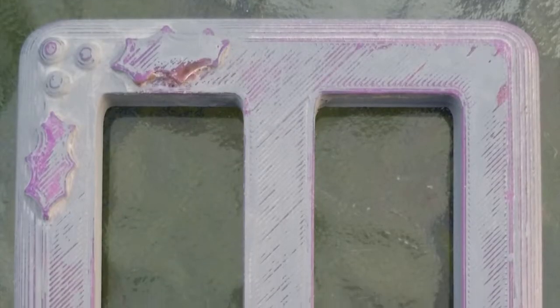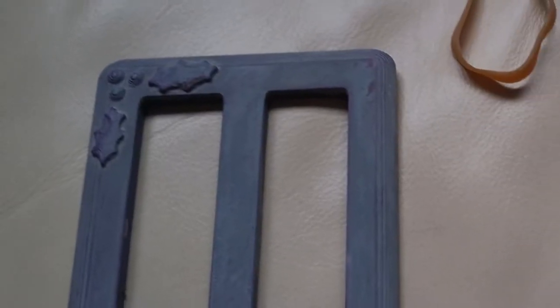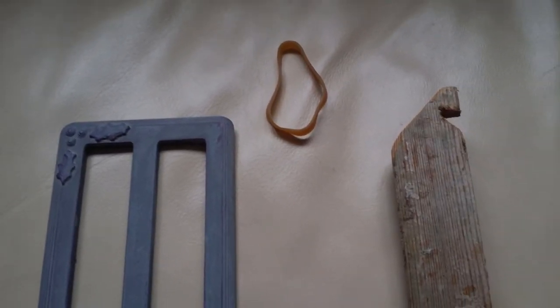So that's the sort of effect we're getting so far. I've sanded it down and you can see we are getting back down to the plastic. It's time to do some spray painting, I think — so I've stuck it onto this bit of wood with a rubber band.